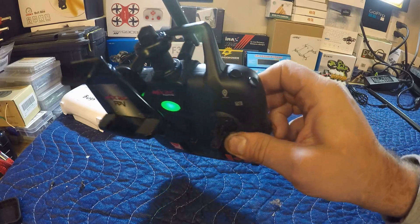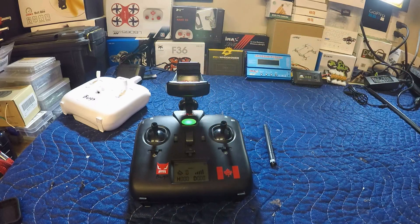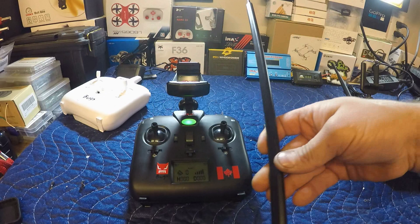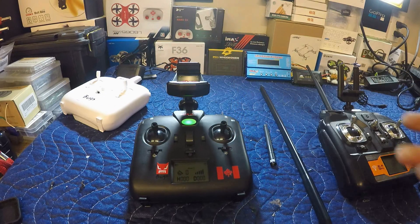I need your help — I have the 5 dBi antenna on there right now, but I also have a 2 or 3 dBi, a 10 dBi which is currently on the X8 clone, and a monster 16 dBi. Let me know in the comments which one you think would be best to maintain a constant signal with the drone. This is what I can do when I can't fly — mods! I've got plenty more in the works, so hit that like button, subscribe, and we'll see you on the next one.